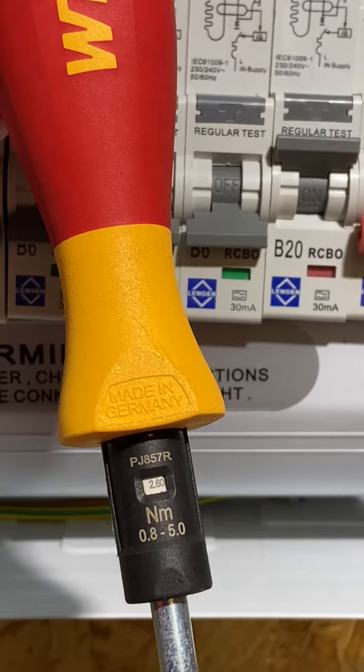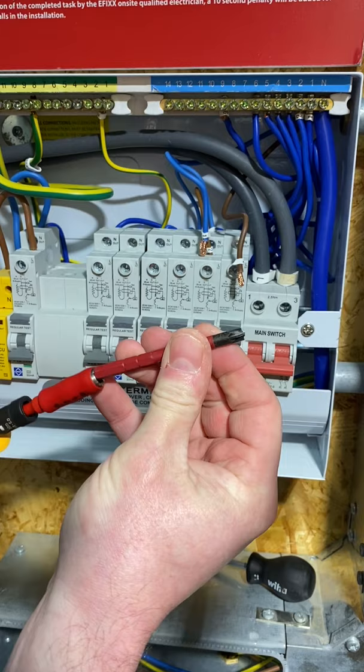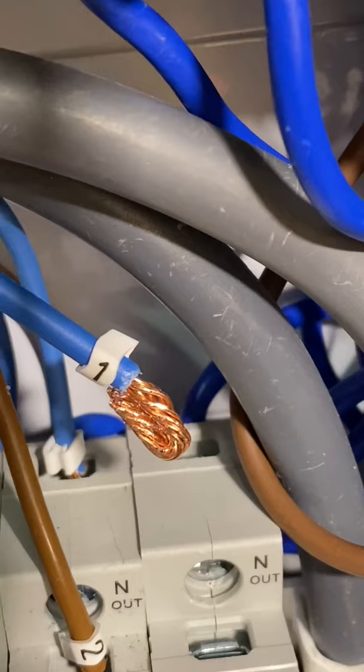The screwdriver adapter allows for my slotted posi screwdriver to match the head within the circuit breakers. Click it into place, then drop in my conductors so that I can tighten it up.